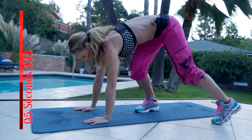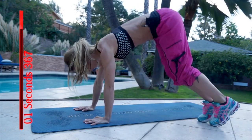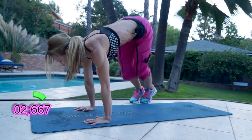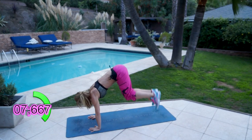Now bunny hops. You're gonna be jumping over your mat like this. 3, 2, 1 and go. Again, as many reps as you can.